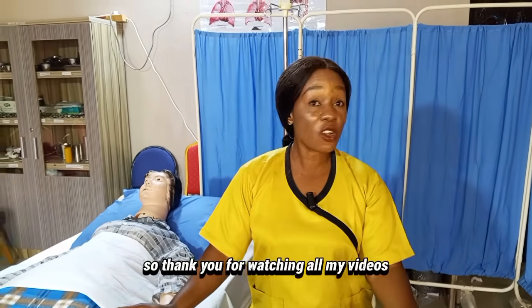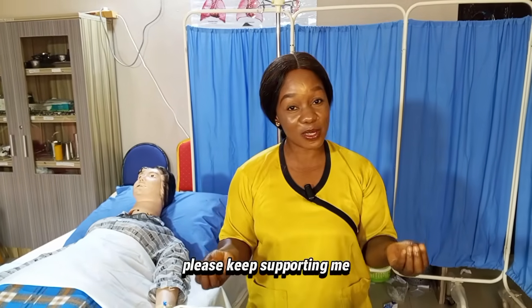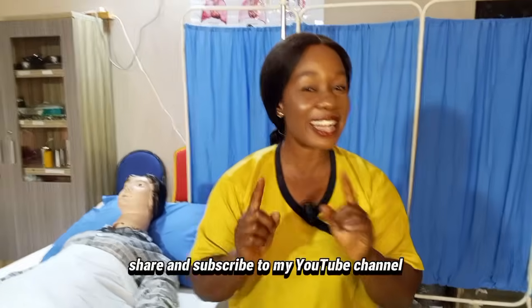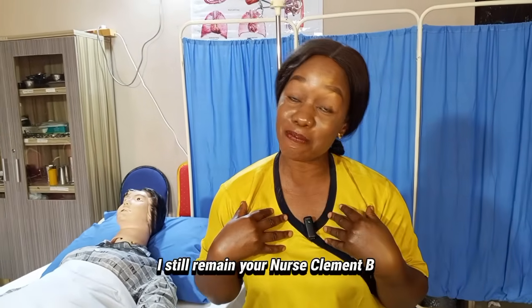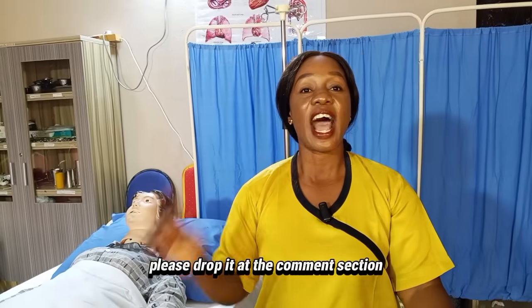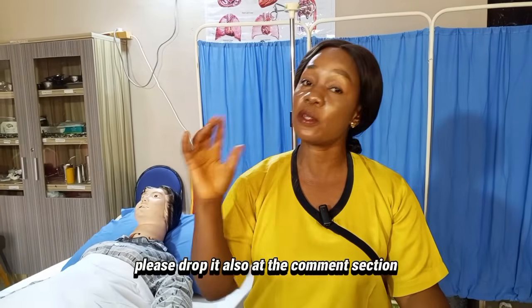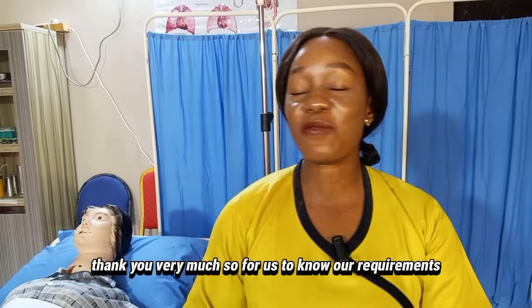Thank you for watching all my videos and for your support. Please keep supporting me. Sit back and watch this video to the end. Do not forget to like, share, and subscribe to my YouTube channel. I still remain your Nurse Clements B. If you have any comments or any procedure you want me to do, please drop it in the comment section. I will be at hand to help you.